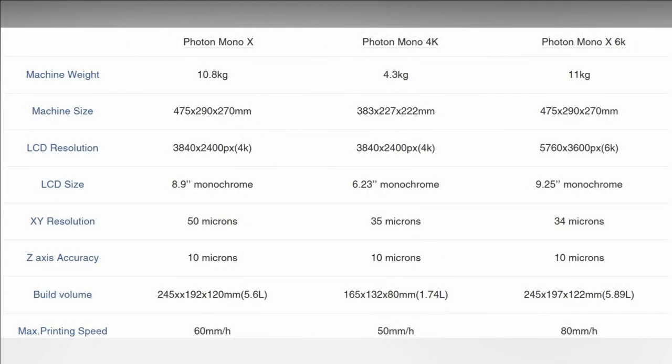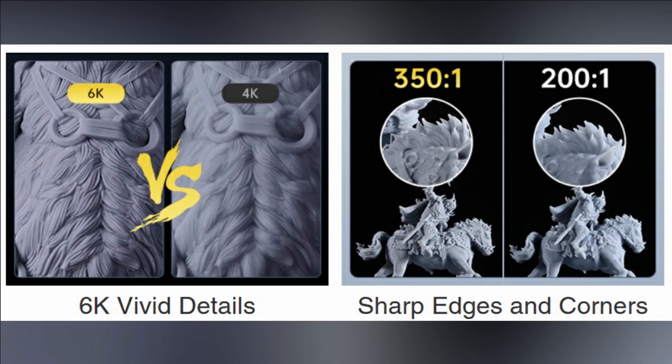Quick view of the stats: we've got a build volume of 25 by 20 by 12 centimeters — same as the Mono X. The big difference is more than double the resolution, which is deeper and much sharper in detail.